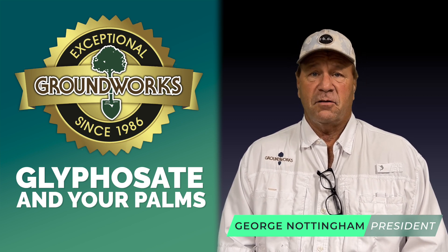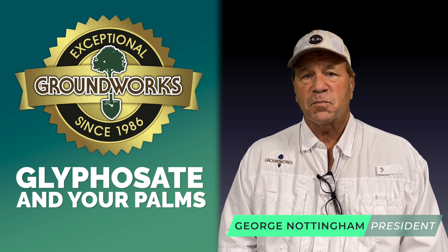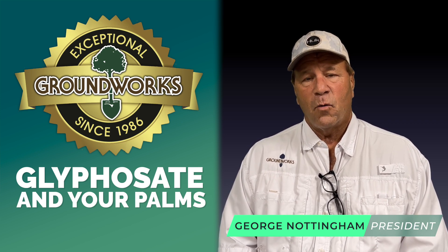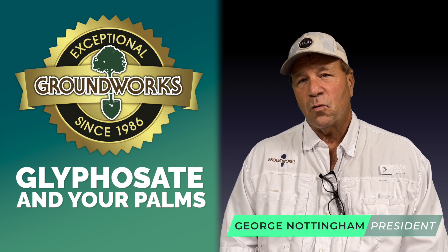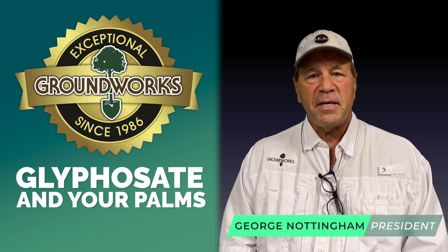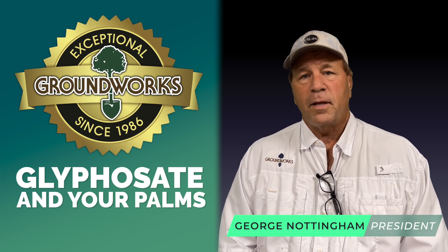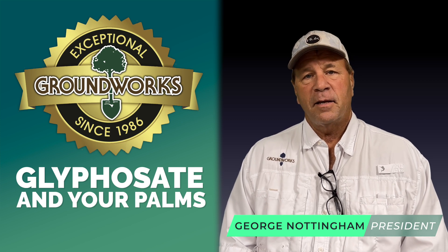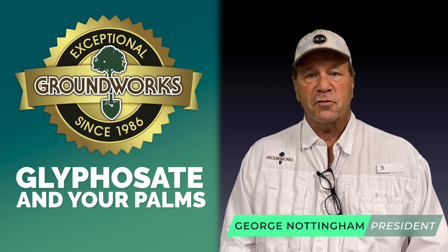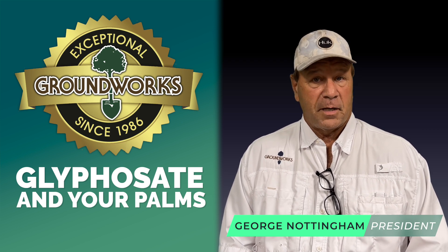Glyphosate is a great chemical — used as directed, it is a very safe chemical to use. One of the neat things about it is that on contact with soil it almost immediately breaks down into its inert and non-injurious elements. What that means is, normally, if there's an inch or two of soil over a root system, there's normally no way that glyphosate can actually hurt a plant. When we asked manufacturers to put a warning on their label about its use around palm trees, they sent back a letter essentially saying that glyphosate doesn't enter through the roots and becomes inert on contact with soils.